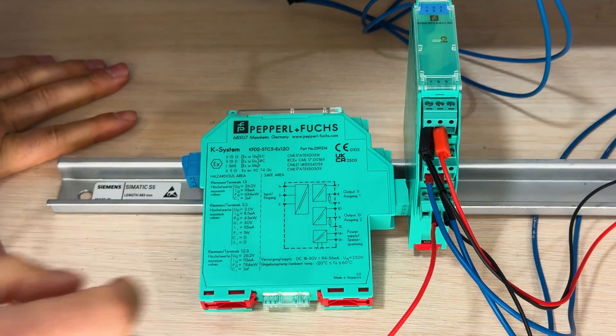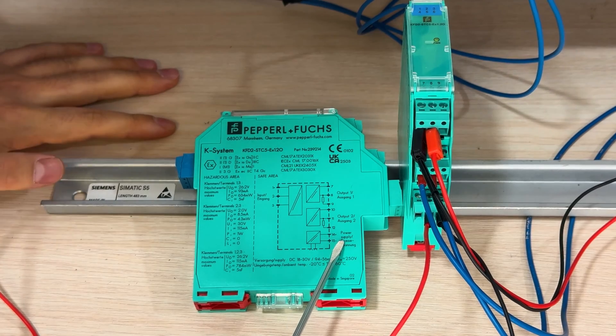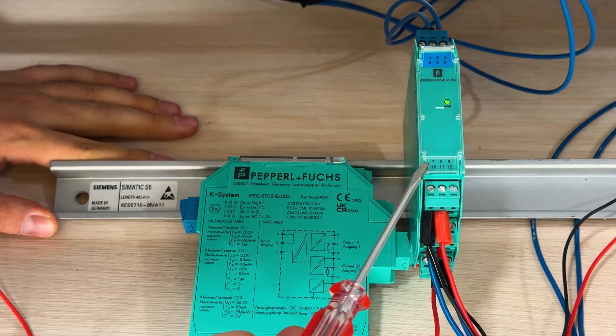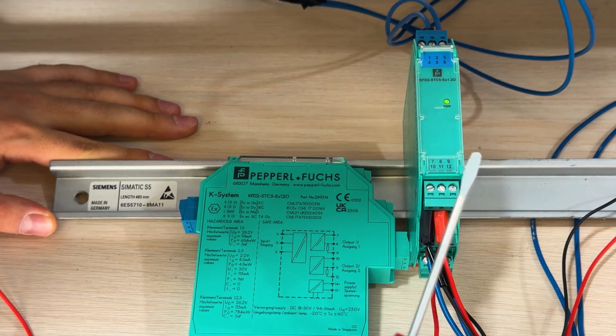How to wire this barrier. As you can see, we have a mapping here — it says you must power supply for terminals 14 and 15. We have numbers here: 7, 8, 9, 10, 11, 12, 13, 14, and 15.